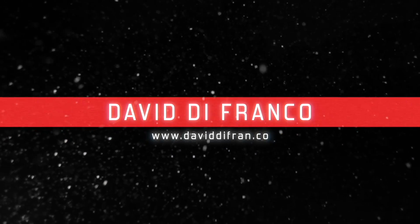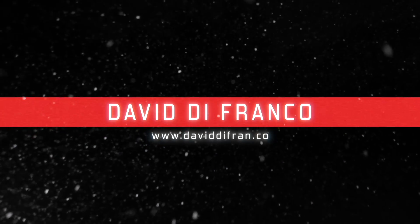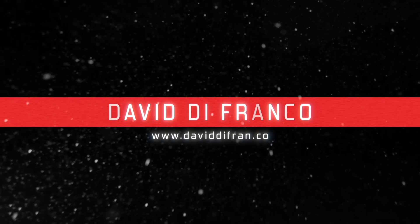Another portable power station review? Sure, why not? What's up everybody, how you doing today? My name is David Franco and welcome back to my primary channel.